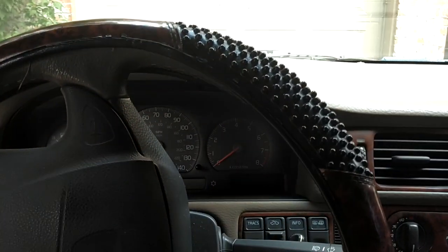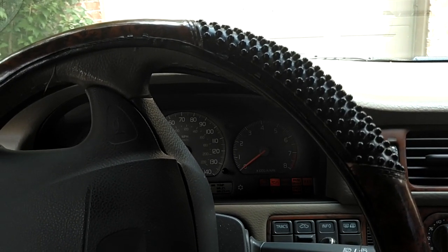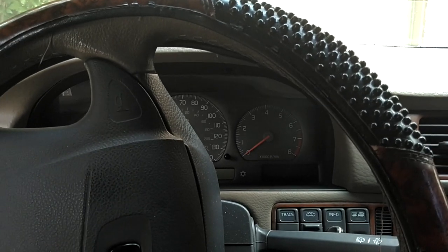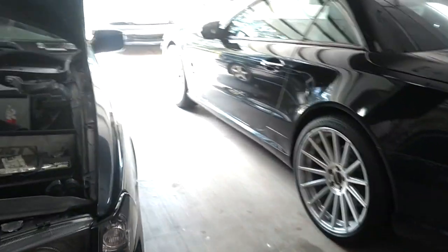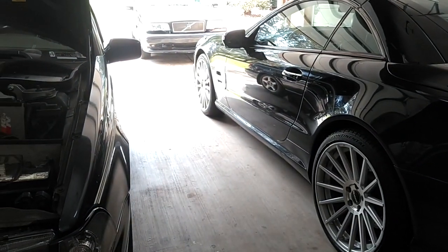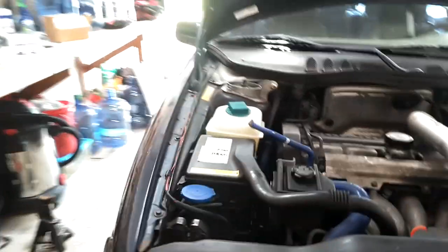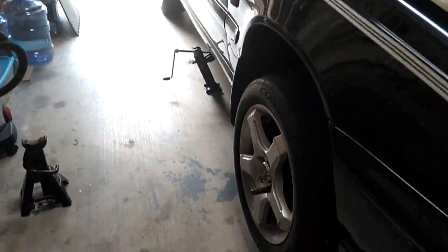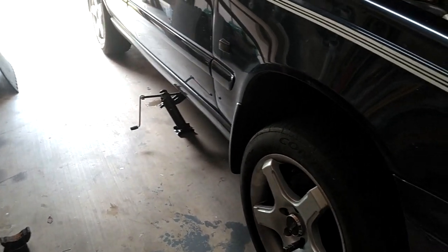We're going to kick this off with a dead battery — let's go ahead and jump it and try to get it moved. We have the car in the garage, parked far enough away from that Mercedes that we won't nick it. Broke the wheel lug nuts loose just in case we have to take them off. Got the car up and on a jack stand.